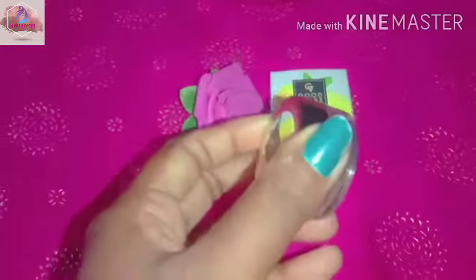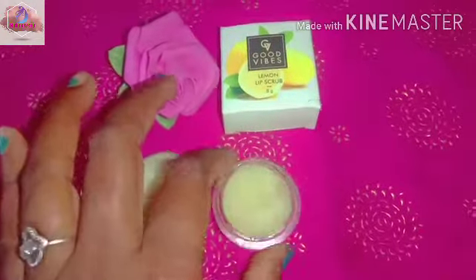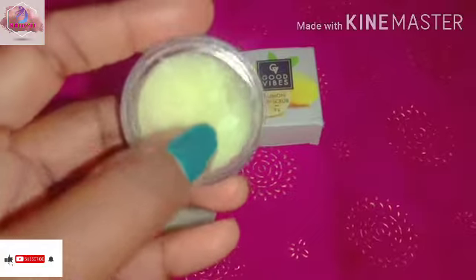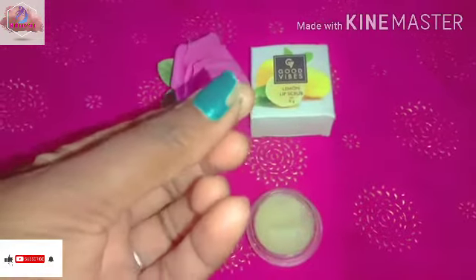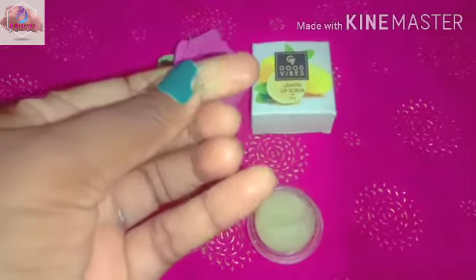Let's try this. It contains lemon, sugar and lemon — sugar and yellow color.